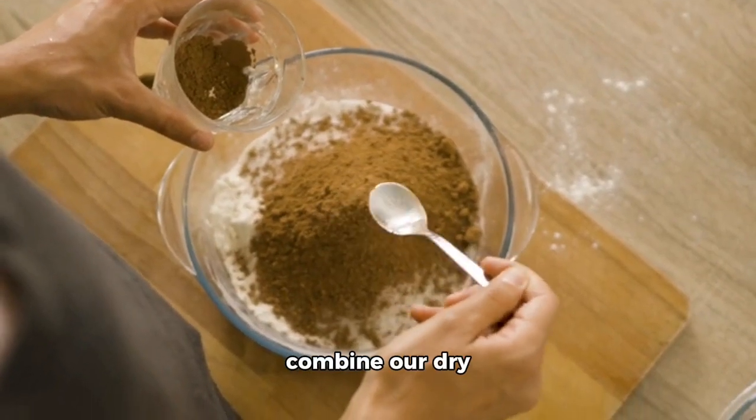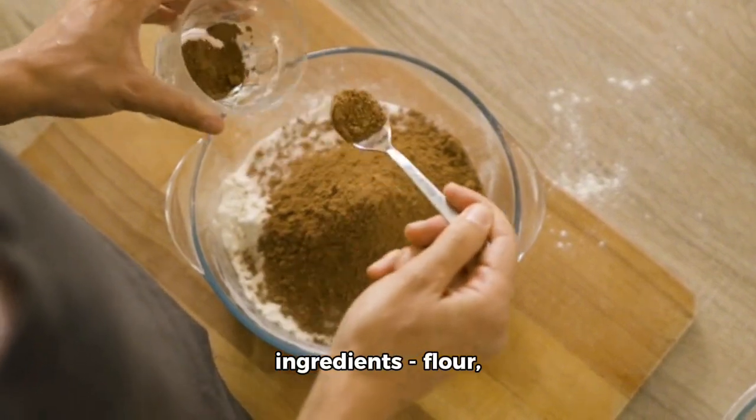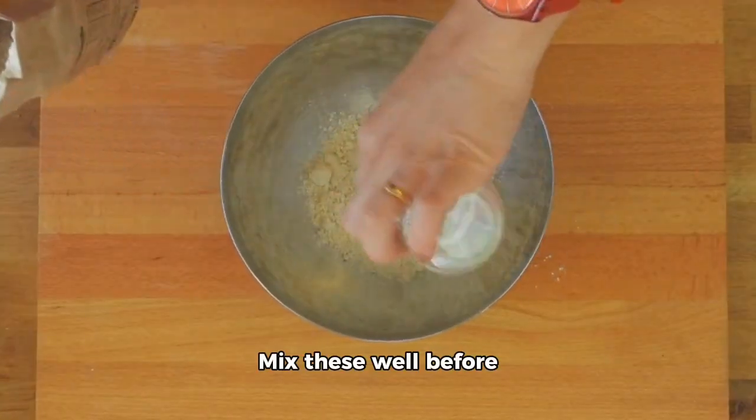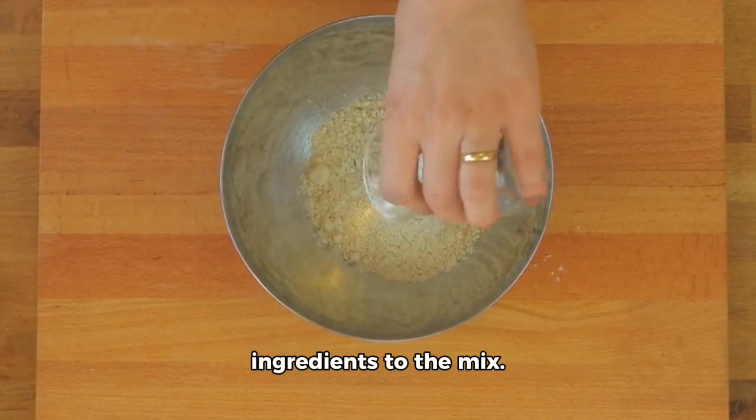Next up, we're going to combine our dry ingredients — flour, baking powder, and ground cinnamon — in another bowl. Mix these well before adding the wet ingredients to the mix.